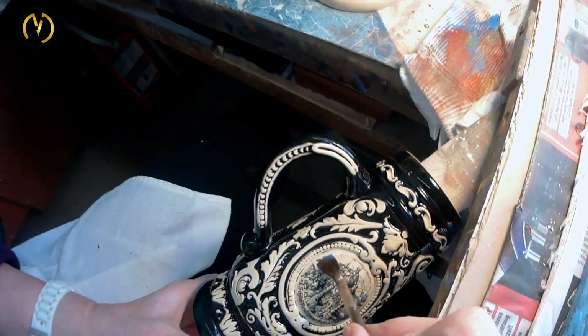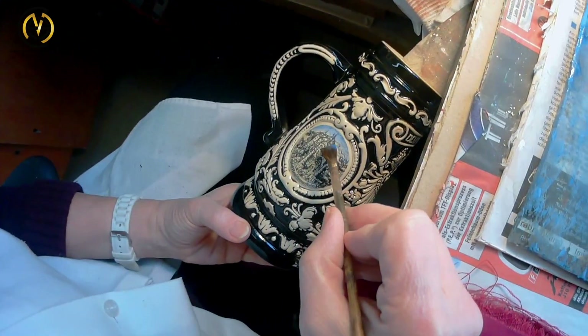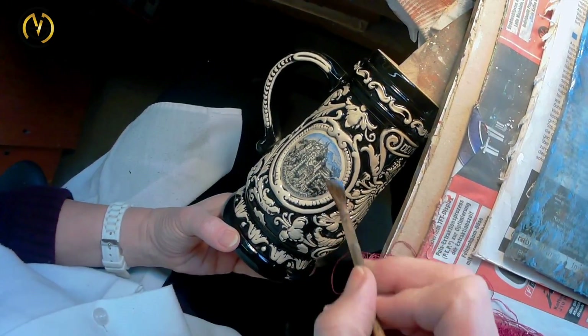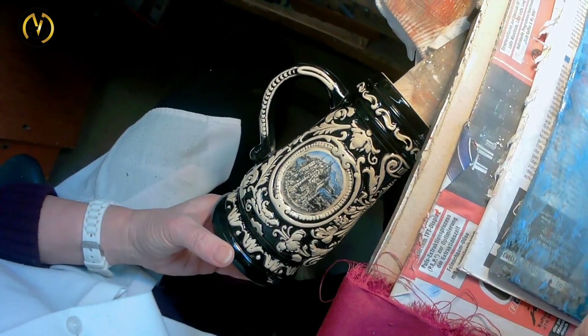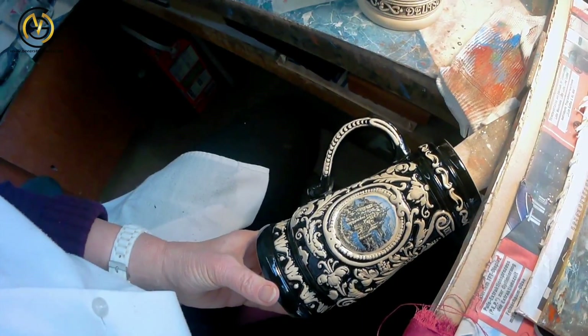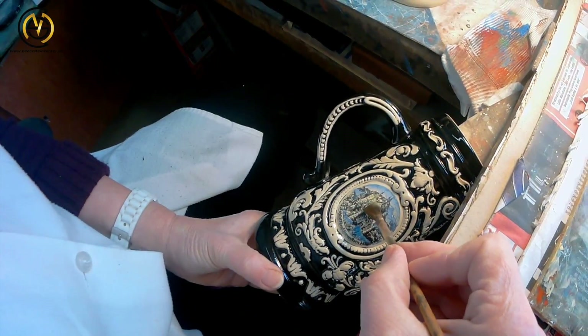The third method is a combination of both: hand painting combined with a laid-on picture. This is also very difficult to do, and the stein is painted similarly to before — always one color at a time.